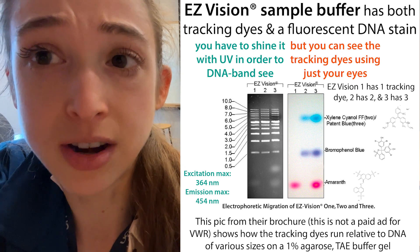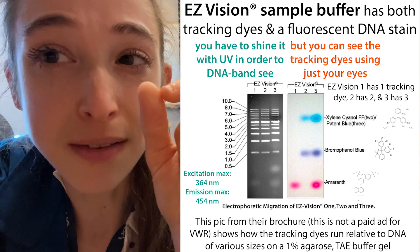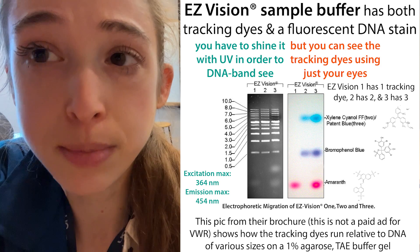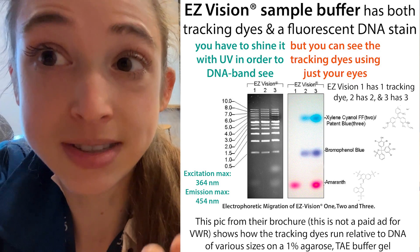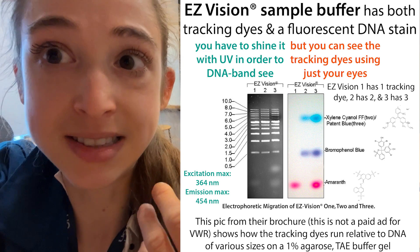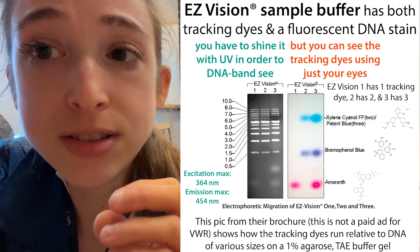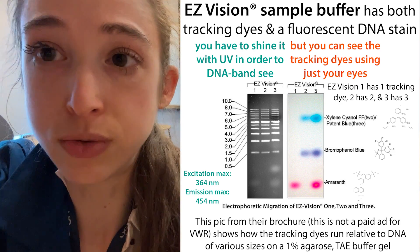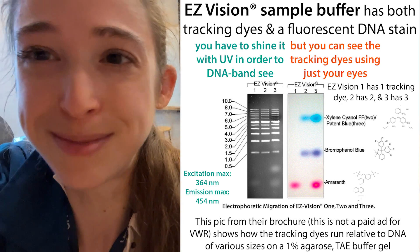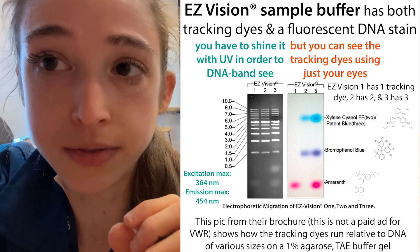Easy Vision says it's less harmful, and you're using a very small amount - just one microliter per sample. It also has your sample buffer built in. Like all other sample loading dyes, it has visual tracking dyes - not dyes that bind to DNA, but dyes that are visible by themselves that we can see with our naked eye. These allow you to track the progress of the run.